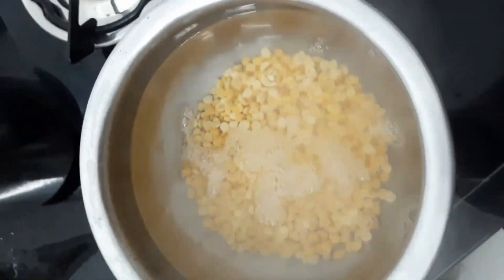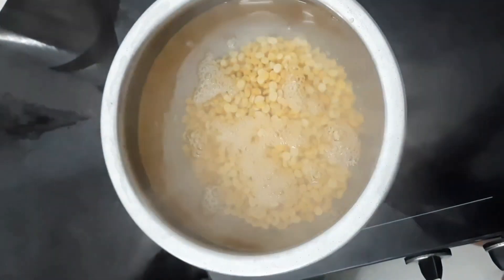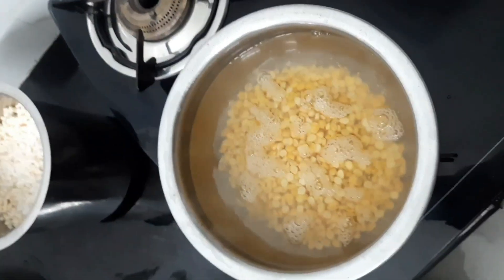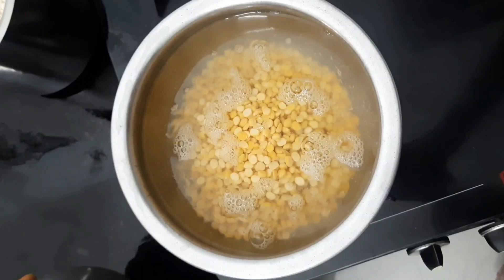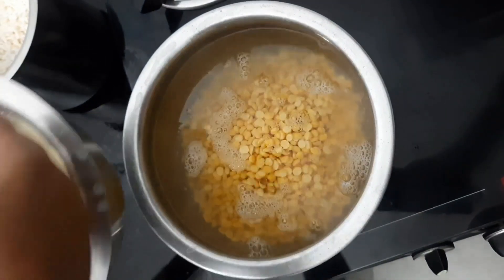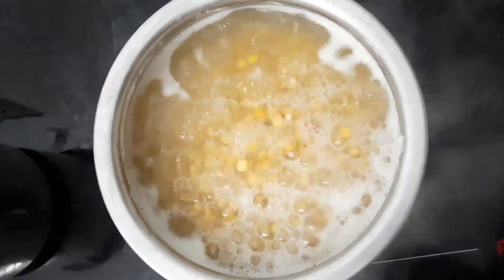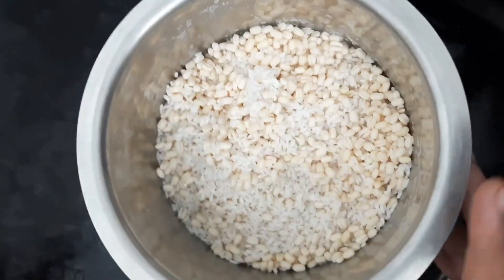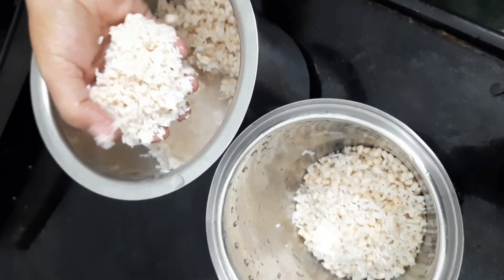We are going to cook in the oven. We will put the oil in the pan. We will mix the pan. Then we will mix the pan.